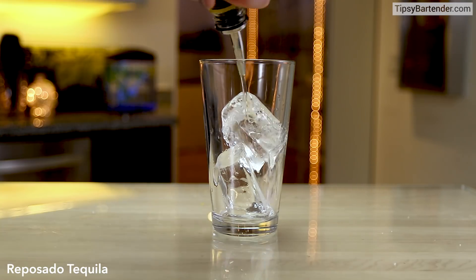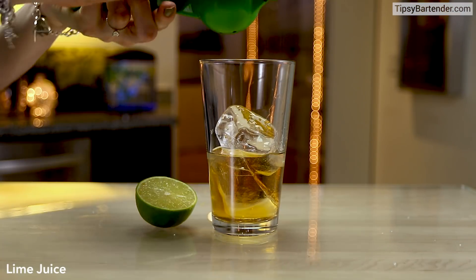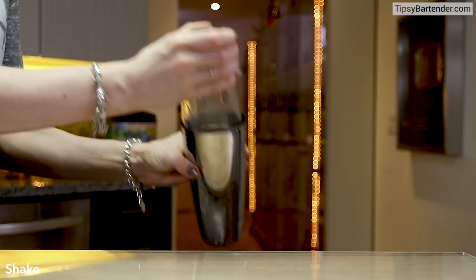Ice in our mixing glass, followed by some Reposado tequila, come behind that with some orange curaçao — beautiful — then hit it with some fresh squeezed lime juice. You know, tequila and lime are like brother and sister. And then come behind it with some orgeat syrup, which is an almond syrup.